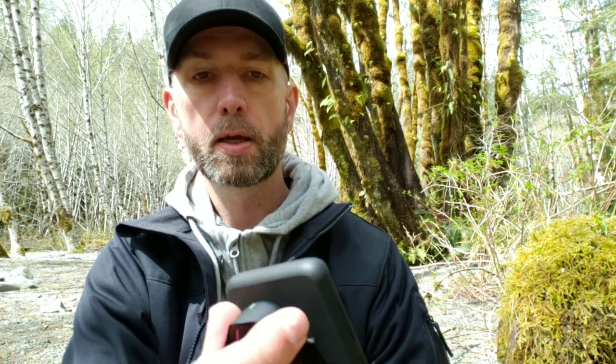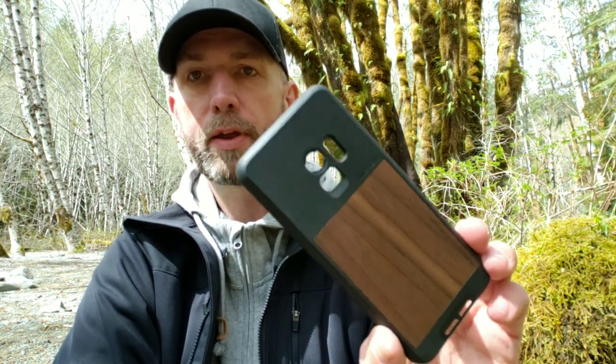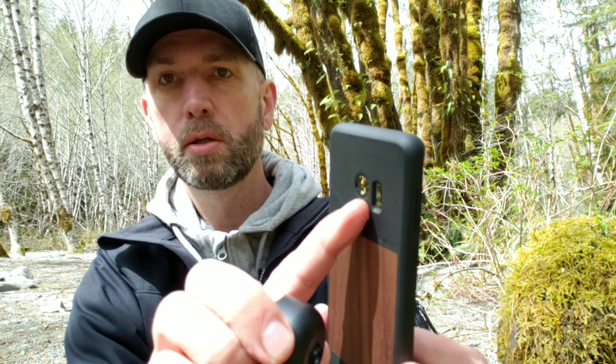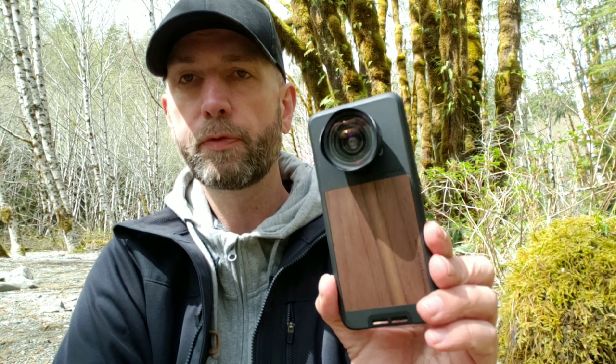The one con I have with this case — this is actually my second one — is that the part where the lens attaches can crack if you're not careful. If you leave the lens on for a long period of time, especially in cold weather, that part will crack. So just be aware: don't leave the lens on there all the time and be careful with it.